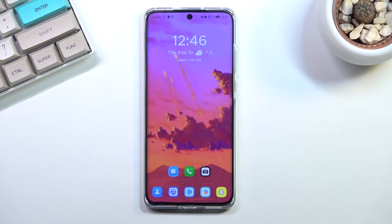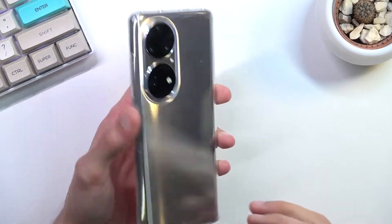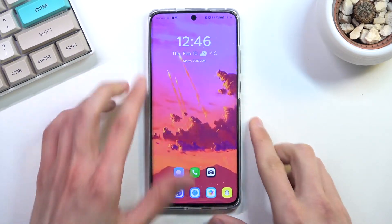Welcome. Today I'll show you how you can remove any kind of screen lag from a Huawei device. For this I'm using a P50 Pro, but like I mentioned this works basically on any other Huawei.